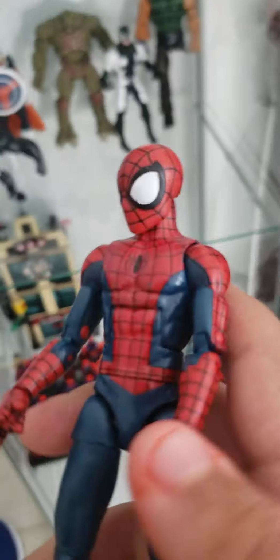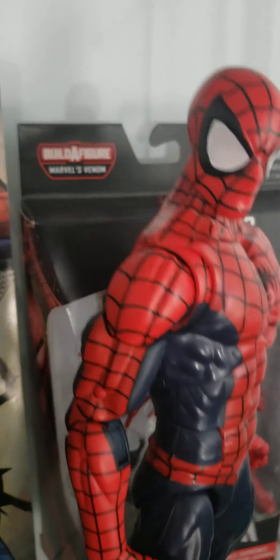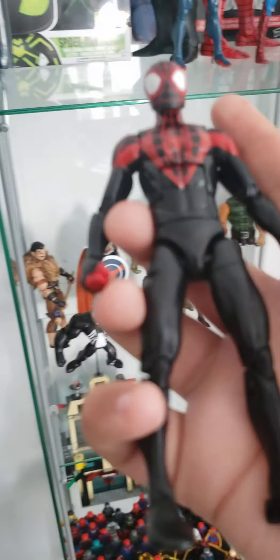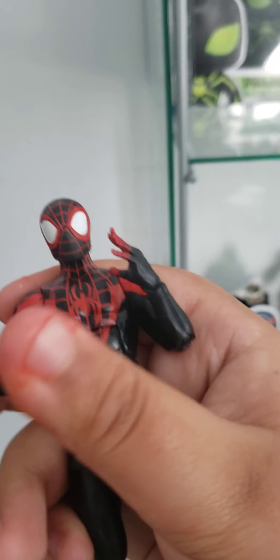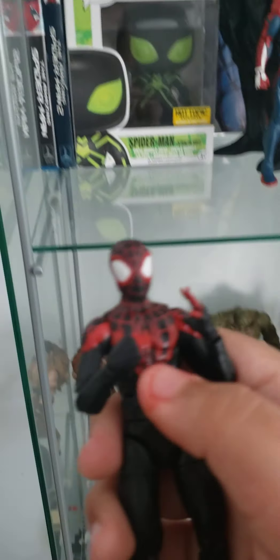Next we have the Tom Holland Spider-Man action figure. Now, Tom Holland isn't my favorite Spider-Man — Tobey Maguire is, I'm pretty sure you guys already know. But it's really good to have this guy in my collection. I'm hoping to get an Andrew Garfield action figure, like the TASM 2, and then getting a Tobey Maguire action figure.